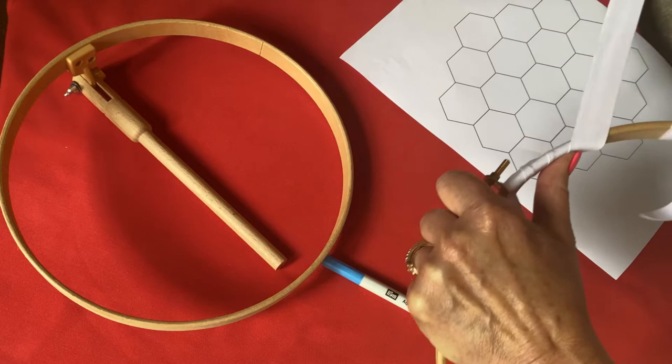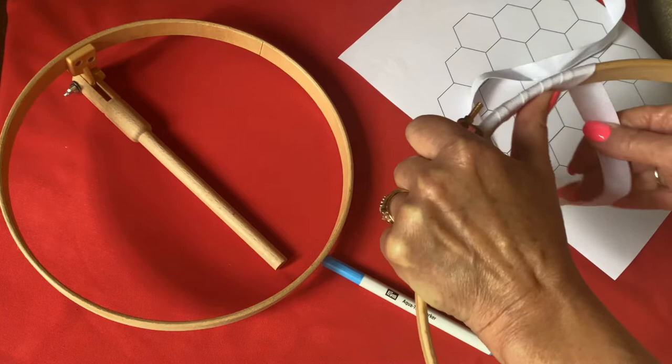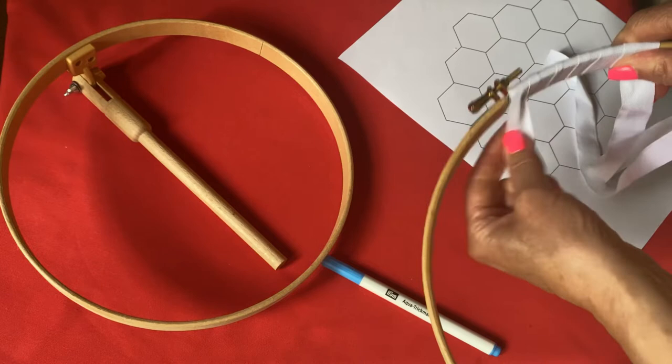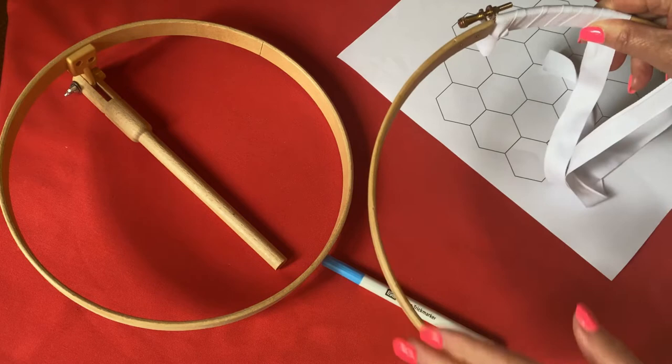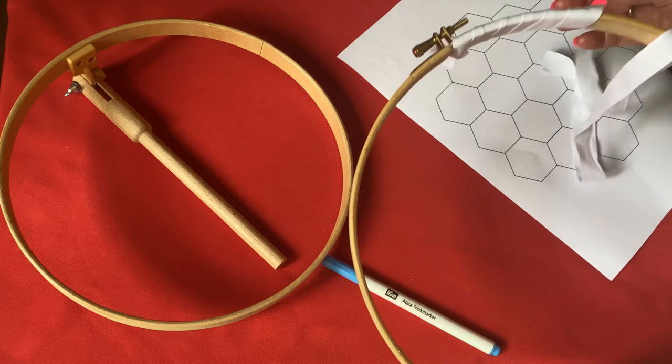You're just overlapping it there. If you want to see a detailed video of how to bind a hoop, please go back to my stitch wheel preparation video where I cover this in more detail. When you come to the end, you just stitch these ends in. It does help prevent hoop marks and helps keep your fabric taut. It also avoids any potential stain from the hoops going onto the fabric, so there are clear advantages in binding your hoop.